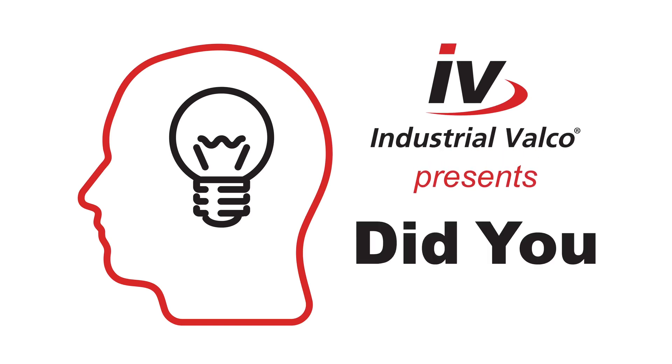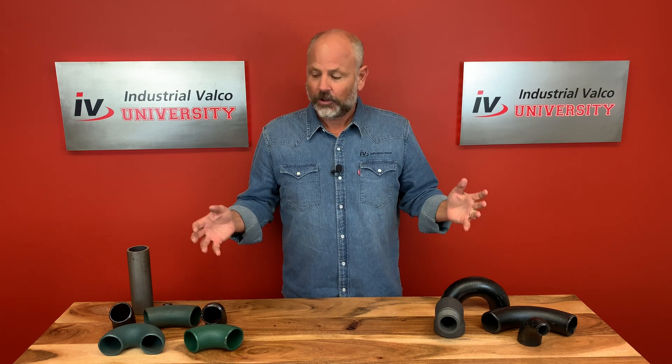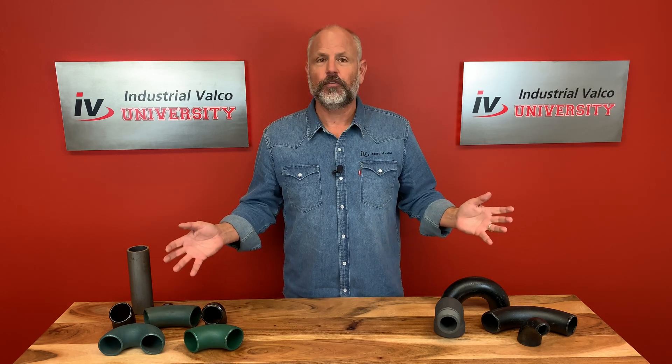Well, that was weird. You know what's not weird? Another episode of Did You Know? Industrial Valco University presents Did You Know? Did you know that with proper editing, you can go from a cold open to a table full of beautiful, precious PVF? Did you know that?